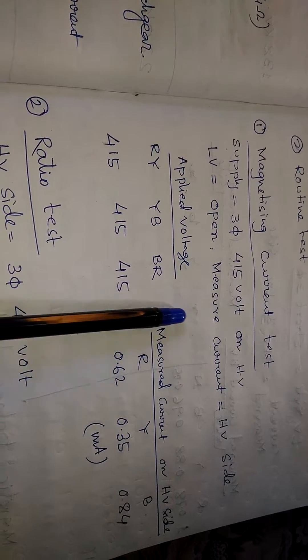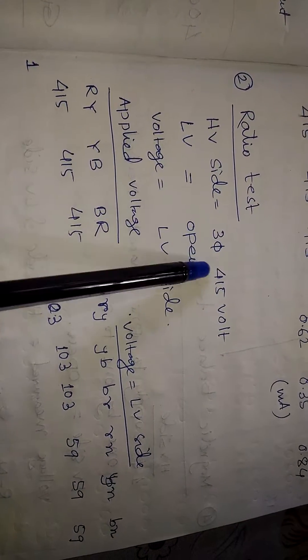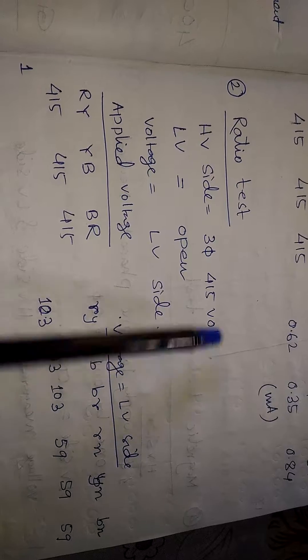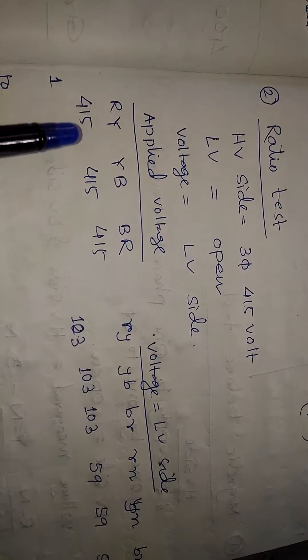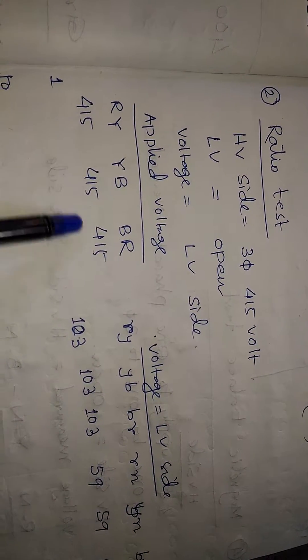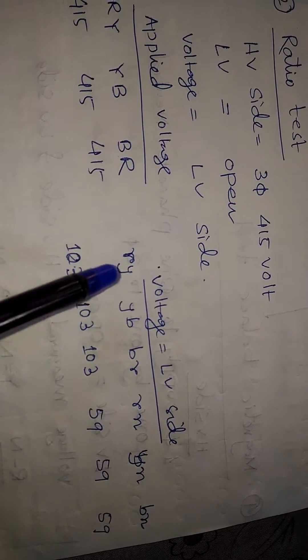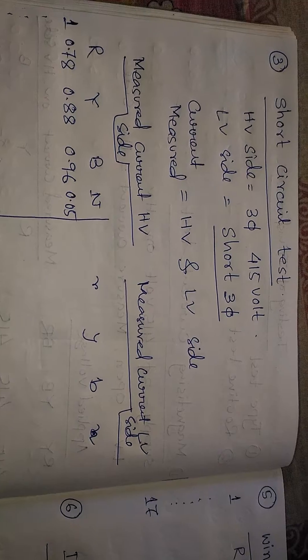The second test is the ratio test. We apply a three-phase 415-volt supply on the HV side with the LV side open, and measure the voltage on both the HV and LV sides. We apply R, Y, B phase-to-phase 415 volts and measure the corresponding phase-to-phase voltages on the LV side.